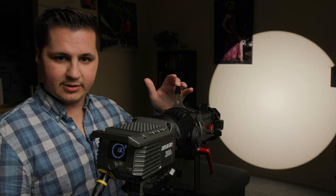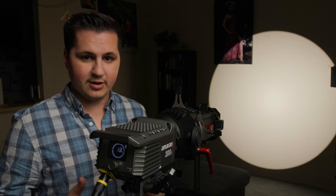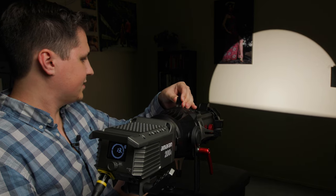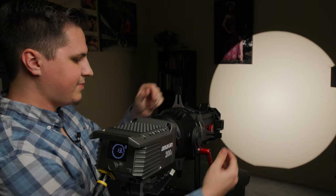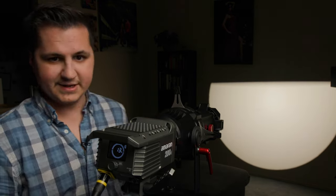You can control exactly where the light falls by using the four cutters on the unit. The important thing to remember is that they are upside down and left to right — so your top cutter is actually going to cut the bottom, and your right cutter will cut the left side of the beam. Everything's a little bit backwards and it just takes a little time to get used to. If you want to cut off the top, go to the bottom cutter.